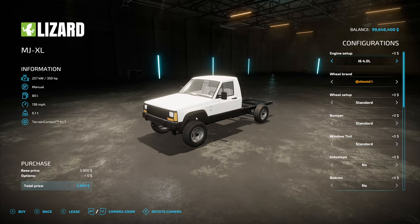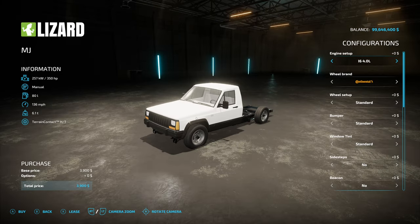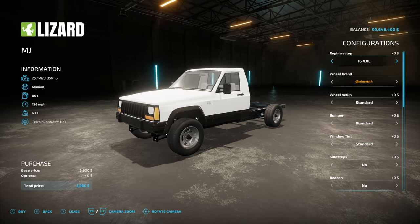The XL has a stiffer suspension for support with heavier loads and the weight of some attachments, whereas the regular one has more of a normal suspension — you can kind of see where it bounces a little bit right there. It's ideal for rock crawling and maybe a little bit more impressive flex.